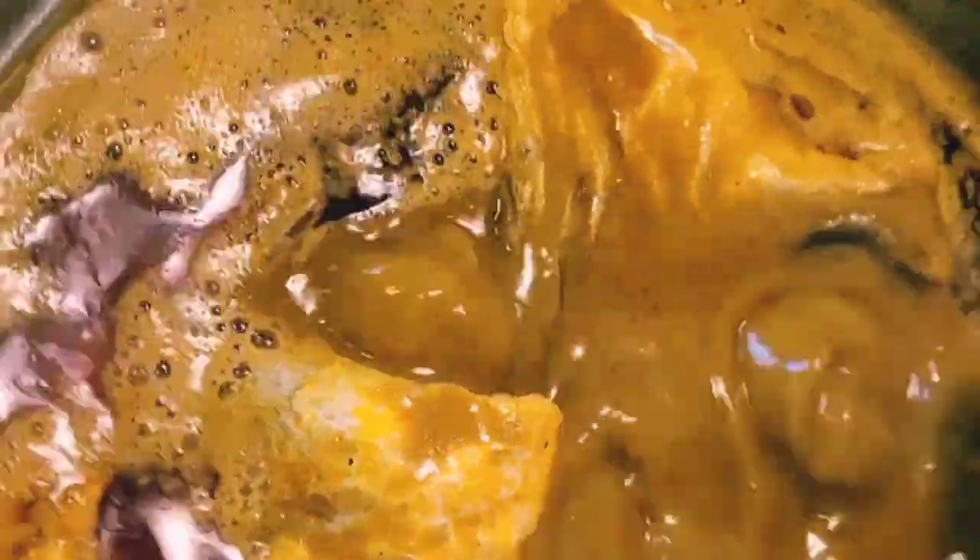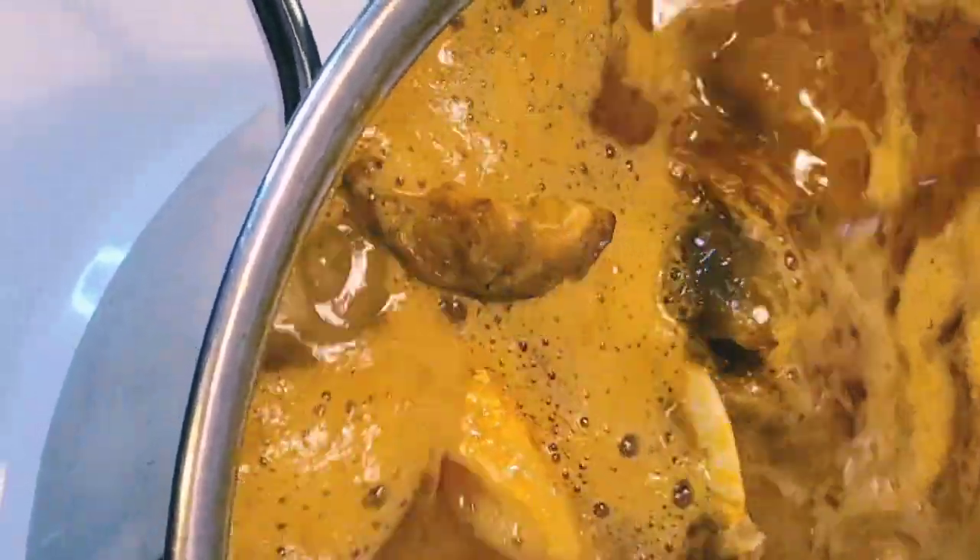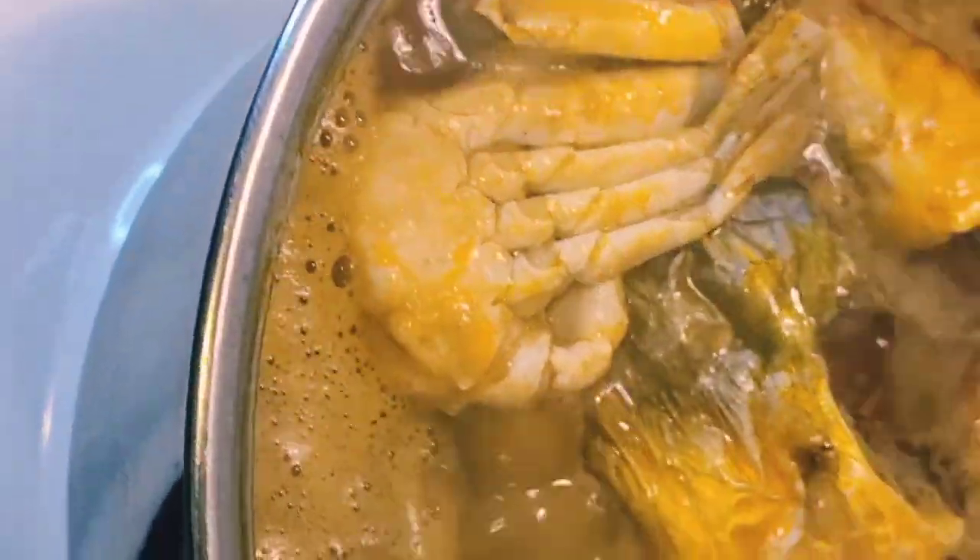When you're cooking, it's good to know which meat or fish should go in first because some are soft. You don't want to put everything in at the same time — go step by step. Check inside the soup — this palm nut soup, or abenkwan, you can add any meat or fish of your choice inside.